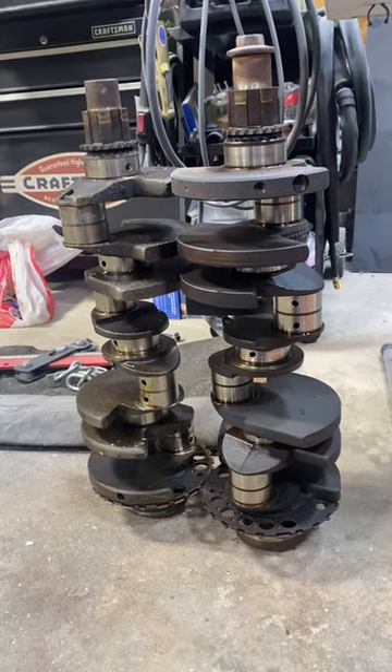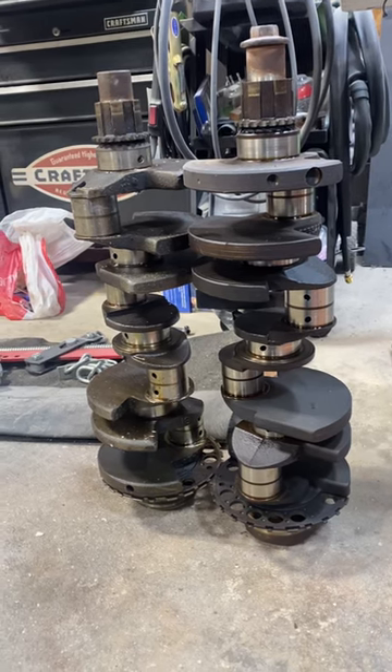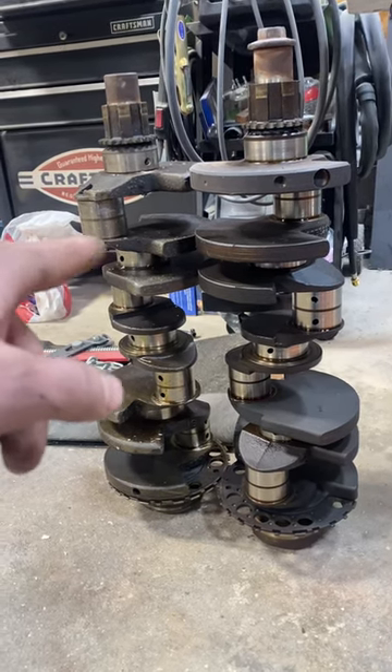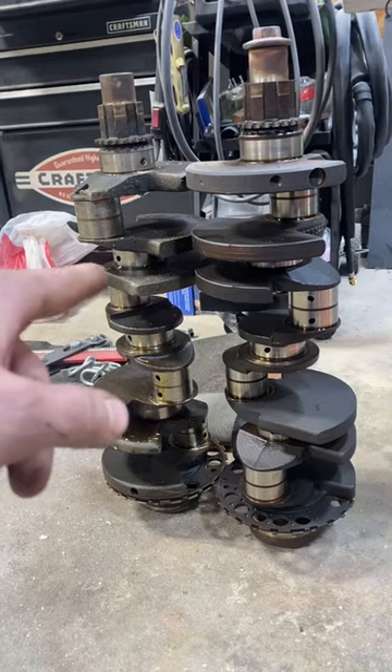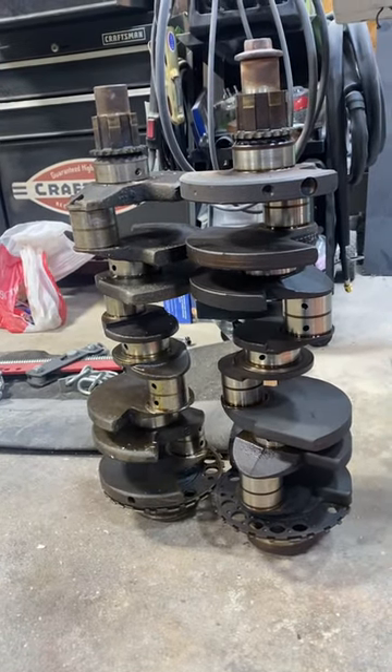For anybody wondering the difference between a short and long crank LQ4 — this right here is your short crank. Over here it is a half inch shorter than the long crank.